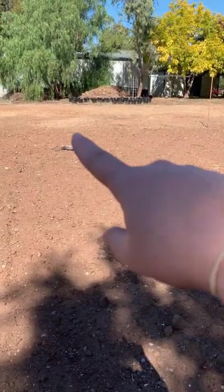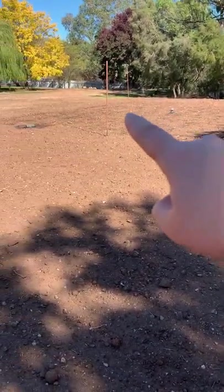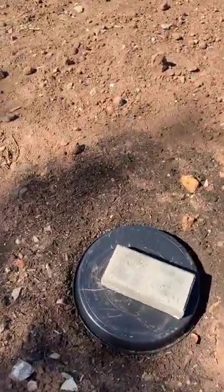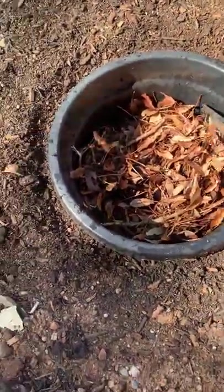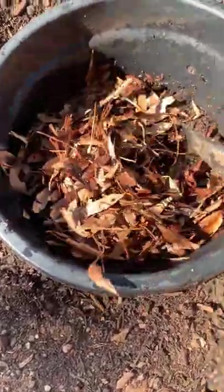I have already placed one, two, three, four, five in-ground worm farms and I'm going to put another one over here. I'll quickly show you what it looks like at this point. I placed these a couple of days ago, made just with a pot that I'm going to show you how I made. If we come in here and have a little dig around...